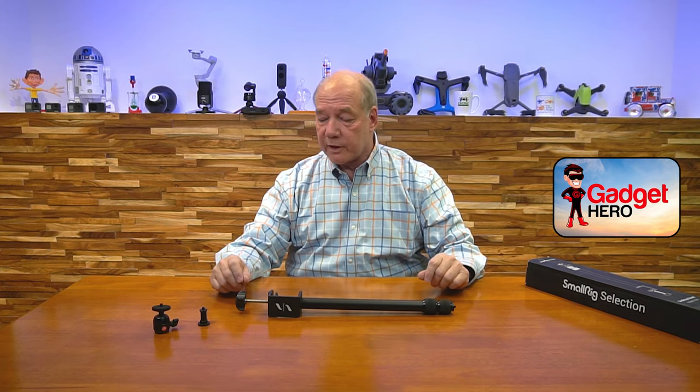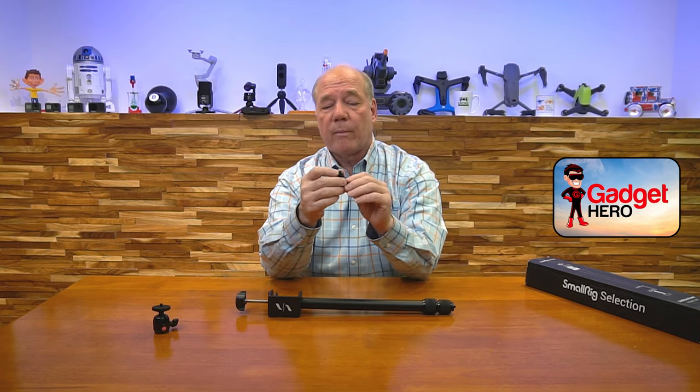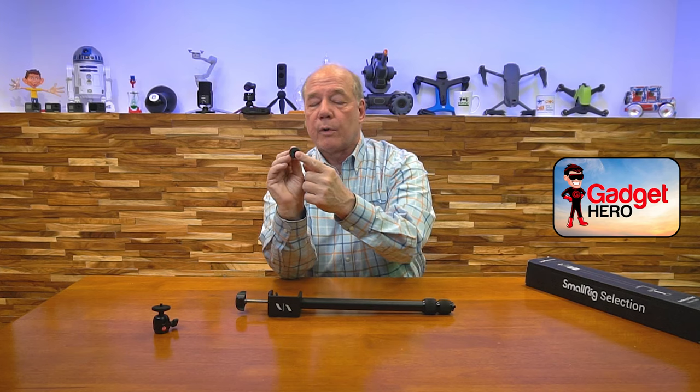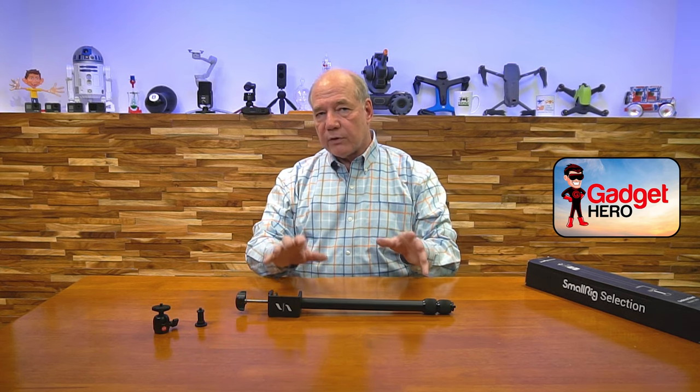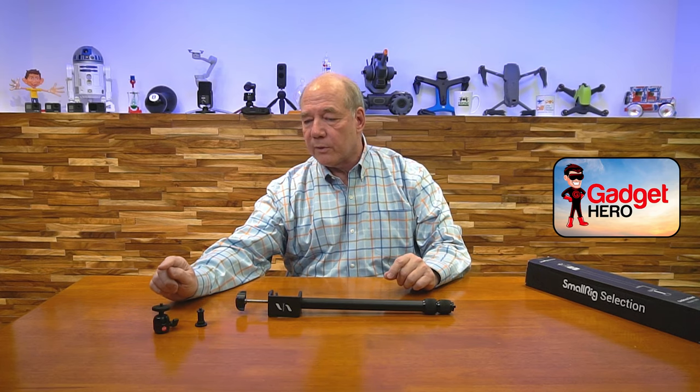The other thing they included, which I think is a really nice bonus, is a pole mount. A lot of times you're going to want to attach a lighting panel to a tripod like this, and you can't just attach that directly to a quarter inch stud. You've got to have what they call a pole mount like this, and this screws into the top. It's got a quarter inch female on the bottom, and once this is mounted, you can then slide the lighting panel over the top of it and tighten it into the unit. So if you're using a lighting kit, you've got everything you need.